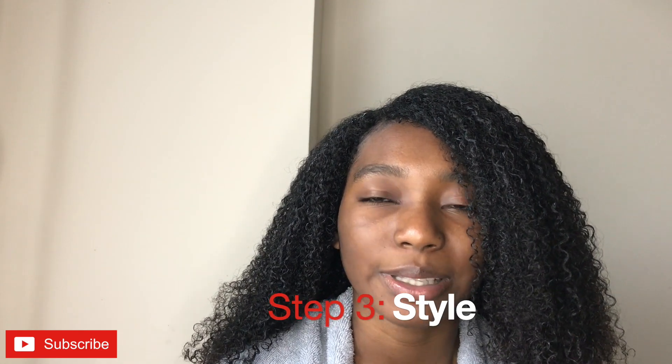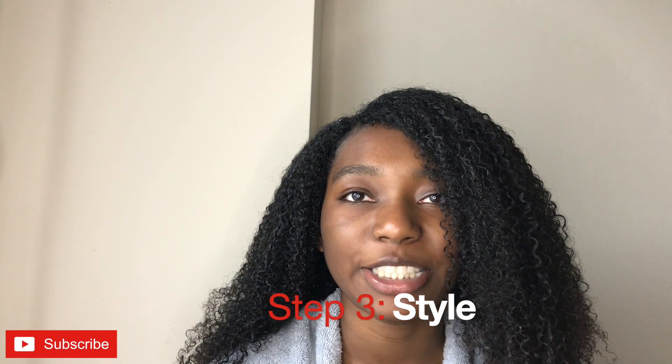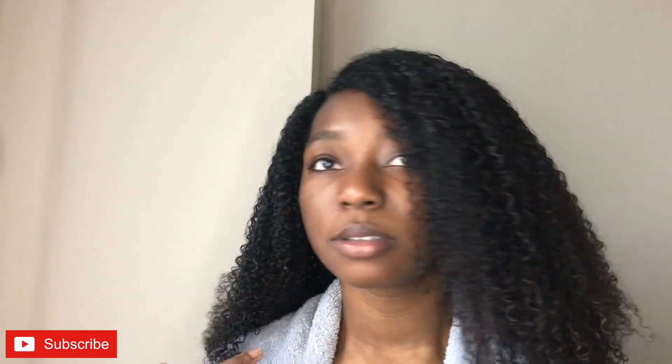I got back in the shower, rinsed that out, and put my leave-in in. Then I decided to go ahead and style while I was in the bathroom. I sectioned my hair, put the gel in, and I did shingling and raking and prayer hands — I did a lot of stuff — and this is what it looks like right now.